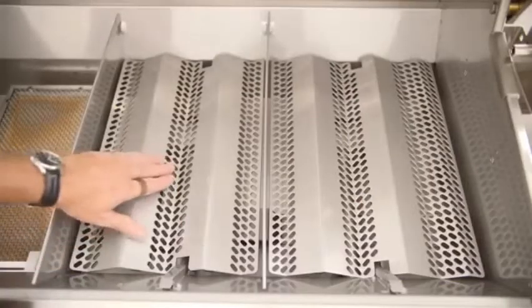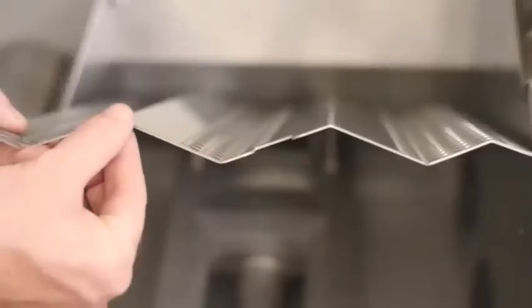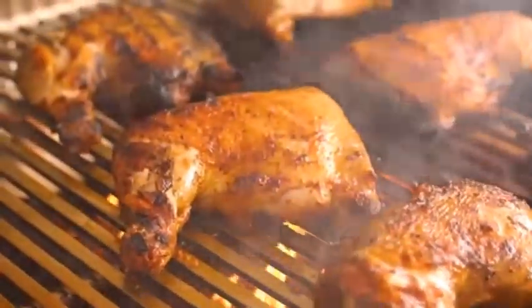Underneath the cooking grates, you'll find Fire Magic's flavor grids. They are made out of 16 gauge thick stainless steel, providing lasting protection for the burners beneath. They also provide plenty of surface to turn drippings into smoky flavor.